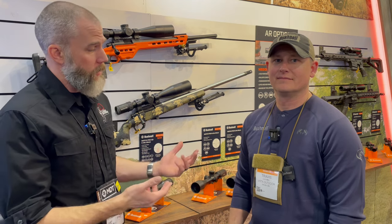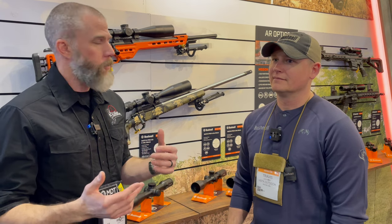This is John McQuay with 8541 Tactical and we're here at the 2023 SHOT Show in the Bushnell booth with Travis, and he's going to talk to us a little bit about the new Match Pro scope that they've got coming out this year.